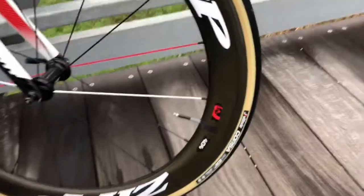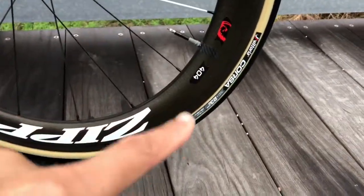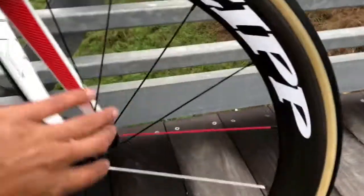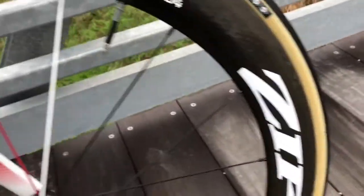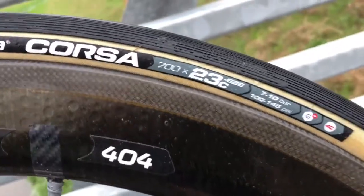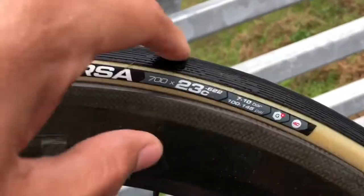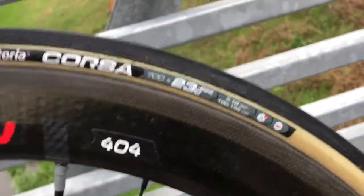So we're going to talk about these tires — the Victoria Corsas. This front one is a 700 by 23C, and these are the tires with graphene. Anybody into chemistry should know what graphene is, but for those who don't: graphene is a form of carbon fiber, which is extremely light, durable, and very pliable. It's what they make this top part out of, which lowers rolling resistance.